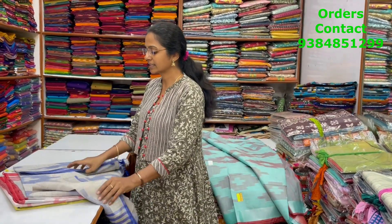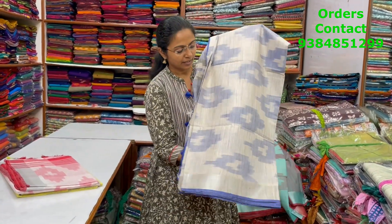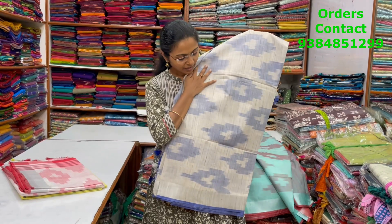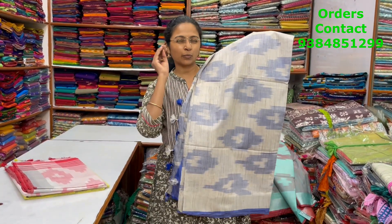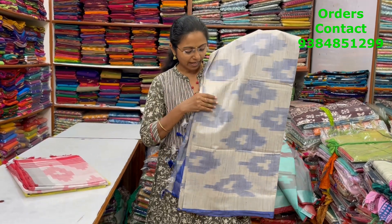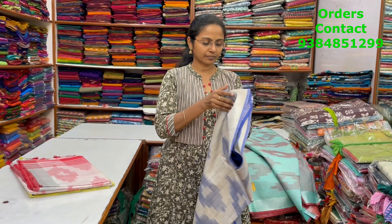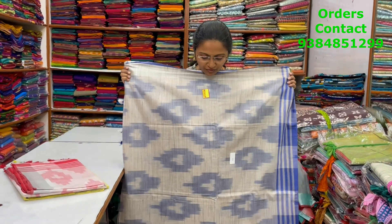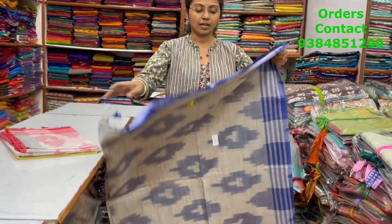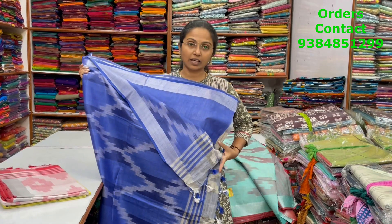The next color in the same pattern is a very nice shade of light gray — a light mix of gray with a blue color ikat design in the body. This is the body of the saree, and the pallu and blouse are shown.